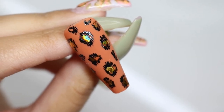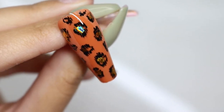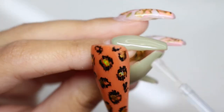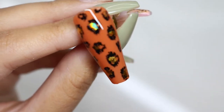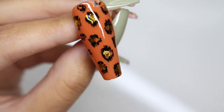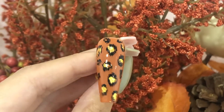The next thing you want to do is top coat it. You can use a matte top coat if you want, but I just used a glossy top coat because I wanted the foil to pop — though it looks beautiful in matte as well. I loved the way this nail turned out. It's perfect for autumn. If you do recreate this be sure to tag me on Instagram. I can't wait to see your recreations and I cannot wait to use this on one of my clients as well.